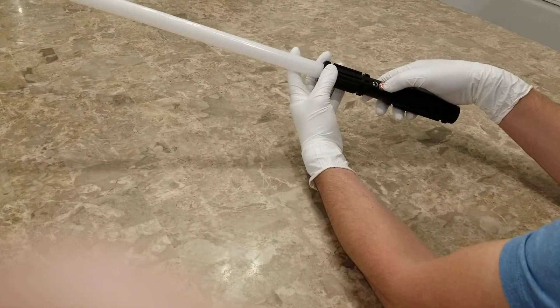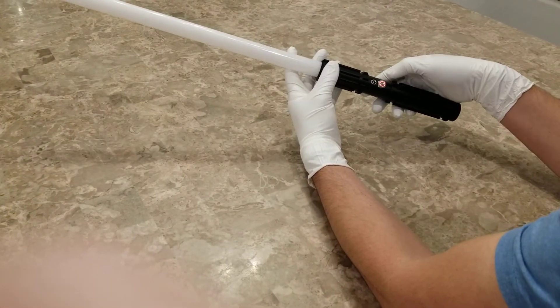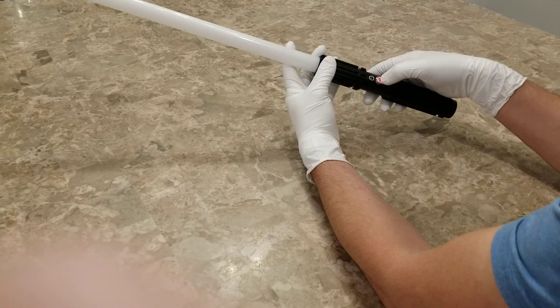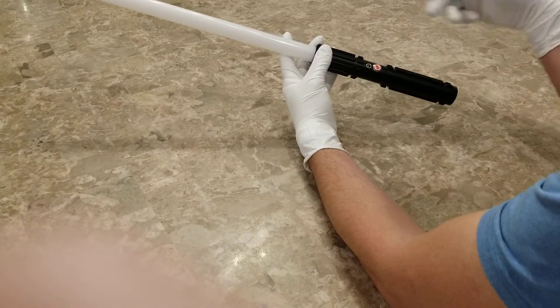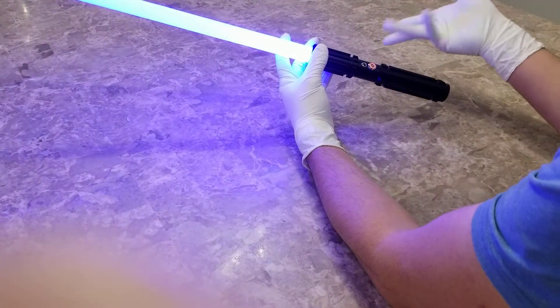To adjust the sound, hold the button for one flash — it goes to volume low. Hold it for one more flash and the mute turns on. So now the saber is muted.